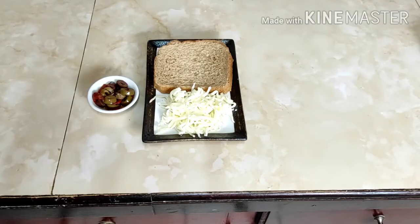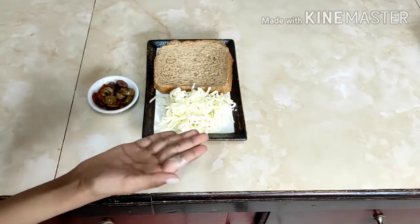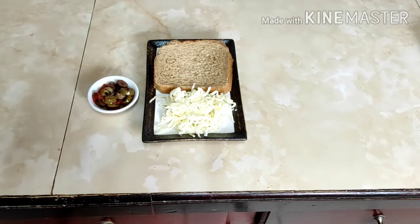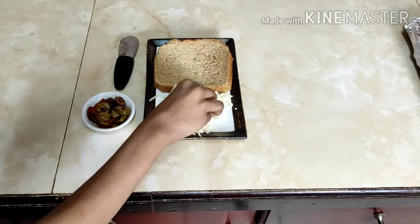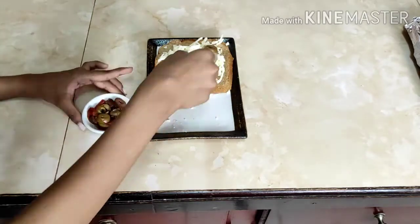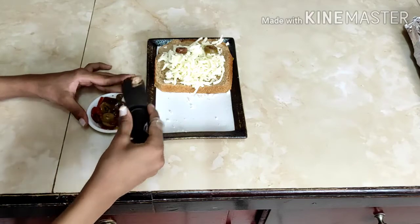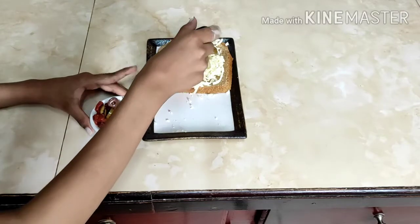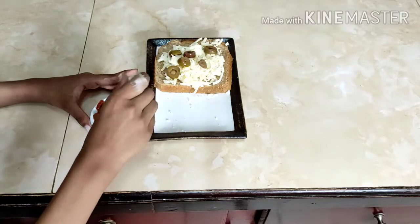This is a Greek-inspired sandwich, so there are obviously going to be olives and some cheese. You can use feta cheese if you like it, and a piece of bread. This one uses mozzarella. First I'm going to add cheese, and now olives. Remember, olives are quite salty, so you don't need any seasoning for this. I have black and green olives here, but you can use anything you want. You could also add garlic, but today we won't.